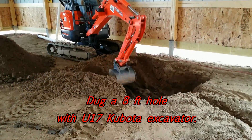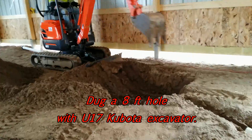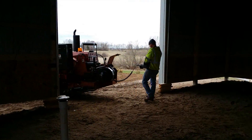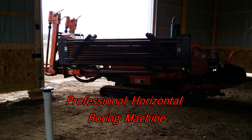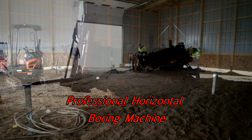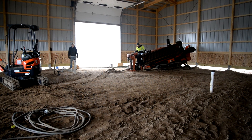Right now I'm showing you the installation of the water line. We decided to pull it off the farmhouse because it has a one-and-a-half horsepower pump off a well. We had to get over to the farmhouse, which is 200 feet away. We used a Kubota, dug about an eight-foot hole, and then brought in a professional horizontal boring machine — kind of a big Ditch Witch monster. It's really an interesting machine.